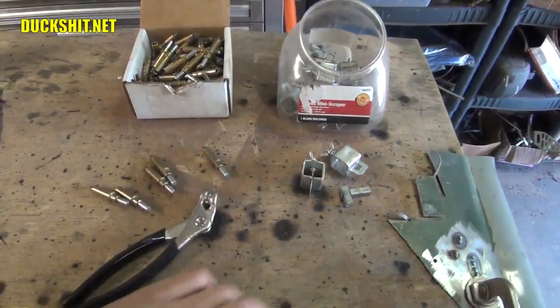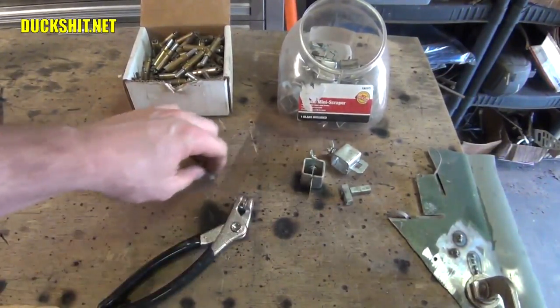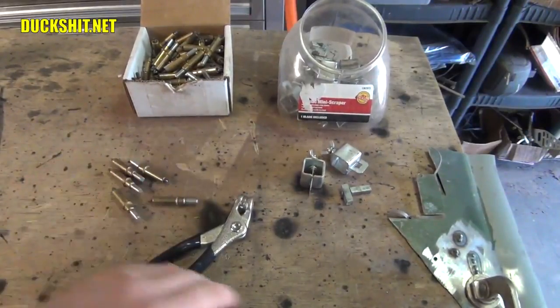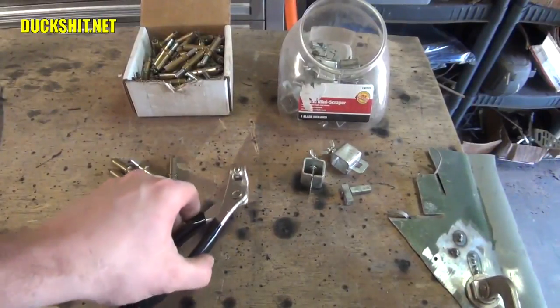We're back on my makeshift welding table. It's made of plywood and you can see all the burn marks in it, but I don't care. It's a weathered piece of plywood — been sitting outside and it's not really good for anything anymore. So what we're going to do is we're going to be welding on this thing today.